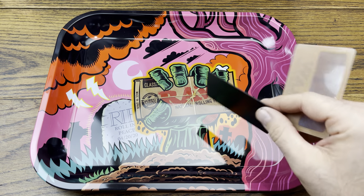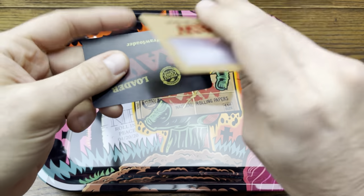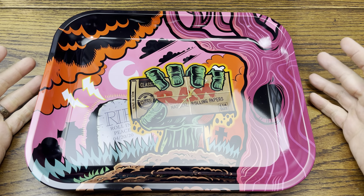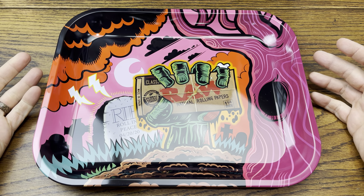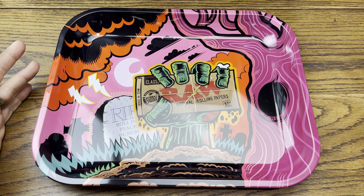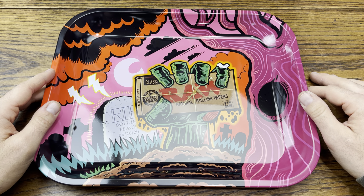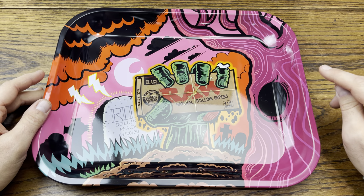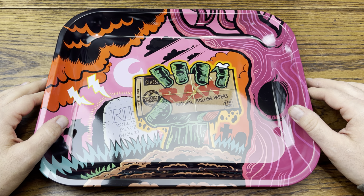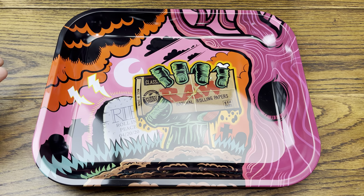You don't want to eventually dig down into the paint and get it into your product — that's the thing you absolutely do not want. This tray has a beautiful paint job and you don't want to be smoking that. Make sure you use the right tools when working with trays like this if you want to preserve the artwork. This is my favorite tray of 2020, but if we circle back, my all-time favorite rolling tray is not actually the Zombie one.